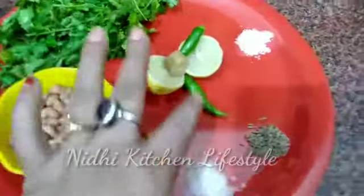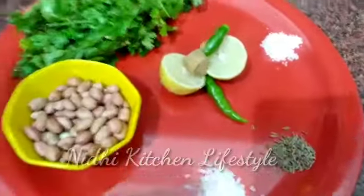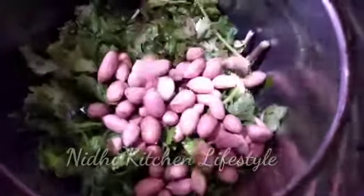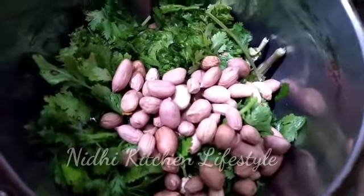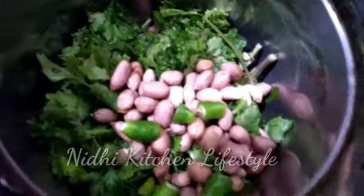So this twist will come from the peanuts (moonfally). Let's start — first of all, I will put everything into a jar. I will add coriander leaves, and then I will add peanuts also. I will chop it all together so that it blends very well.